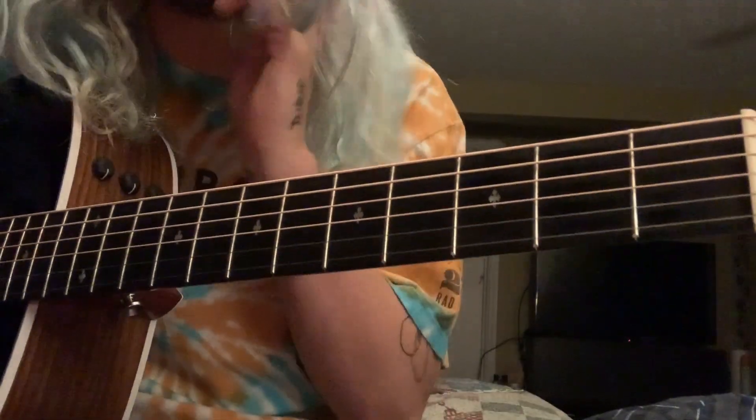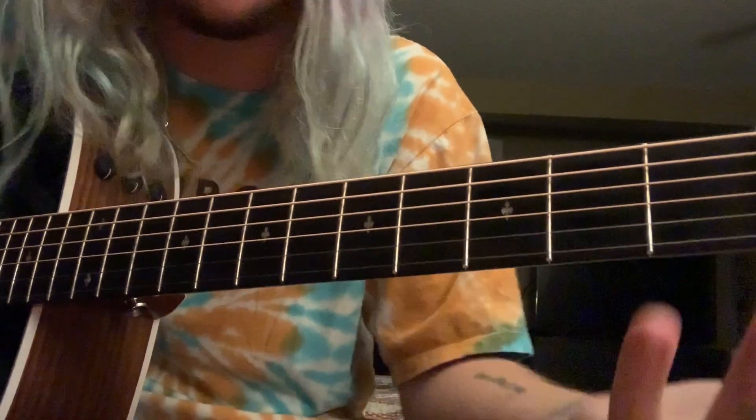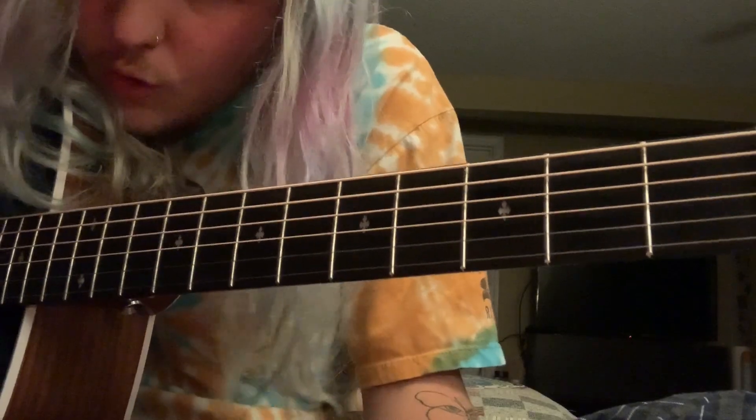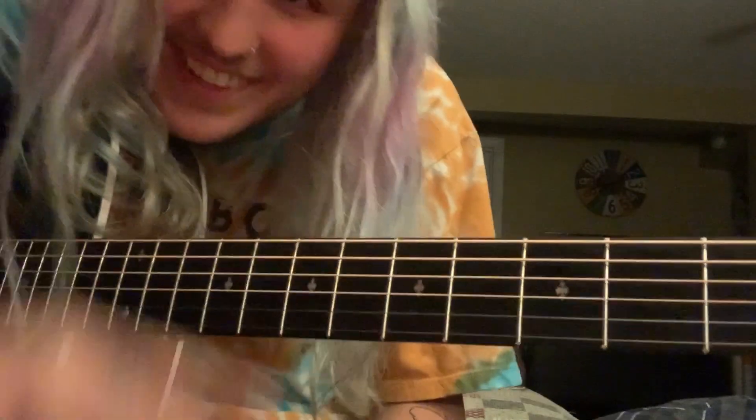That is basically the entire song — all those parts just repeat for the verse and the next chorus. I hope that helps you guys, and if you have any more requests just let me know. Lots of love.